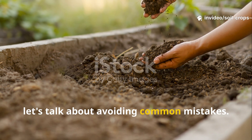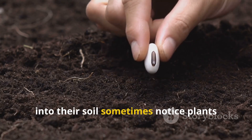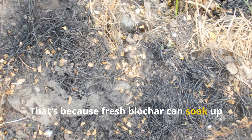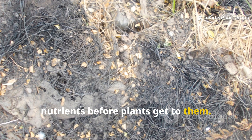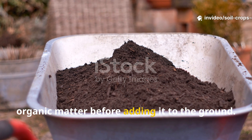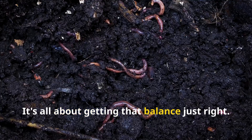Gardeners who add raw biochar straight into their soil sometimes notice plants struggling at first. That's because fresh biochar can soak up nutrients before plants get to them. The trick is to charge biochar with organic matter before adding it to the ground — and that's where compost comes in. It's all about getting that balance just right.